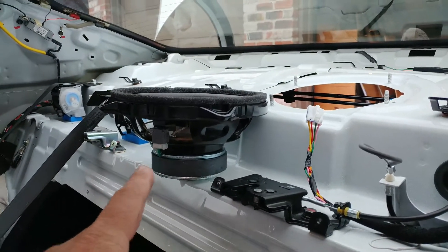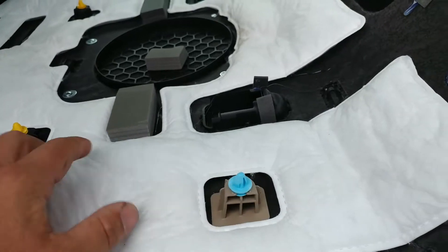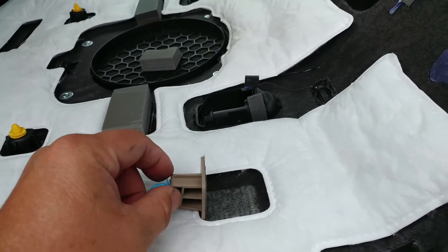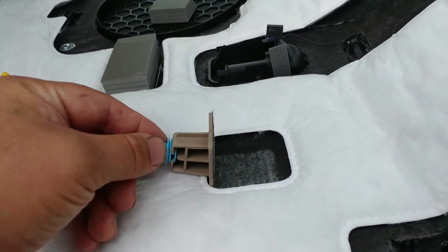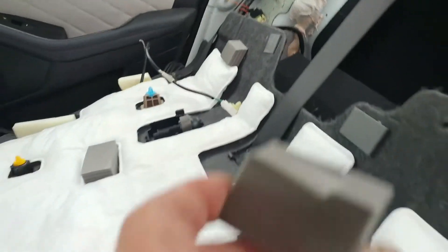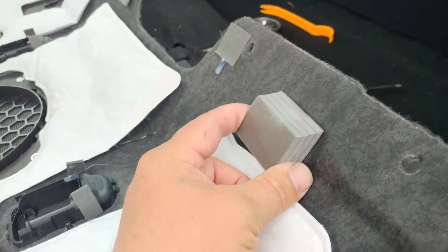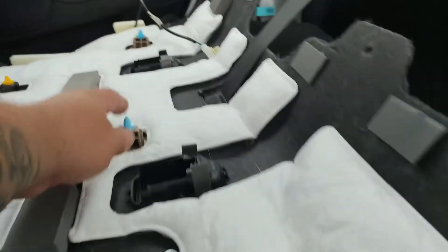We got it already removed right here. What you're gonna find out when you take this out is that almost all of the foam pieces on this panel had ripped off — they're literally hot glued on. You can see the hot glue mark right here, so that foam piece is gonna have to be re-hot glued right there.